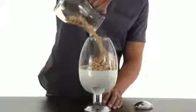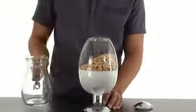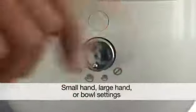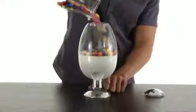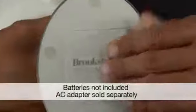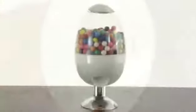No more messy bowls of your favorite snacks sitting around waiting for people to stick their germy hands in. And it has three settings, so you can program it to automatically dispense the perfect amount of snacks or treats. It's easy to fill, and it runs on batteries or with an optional AC adapter.